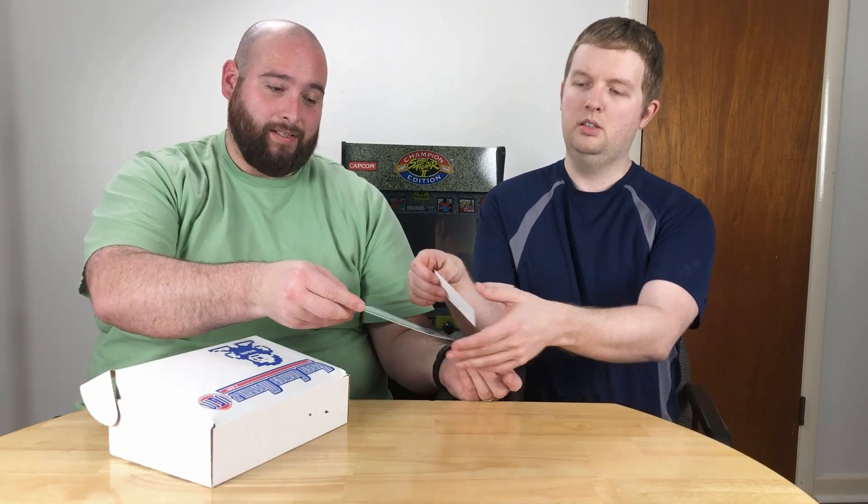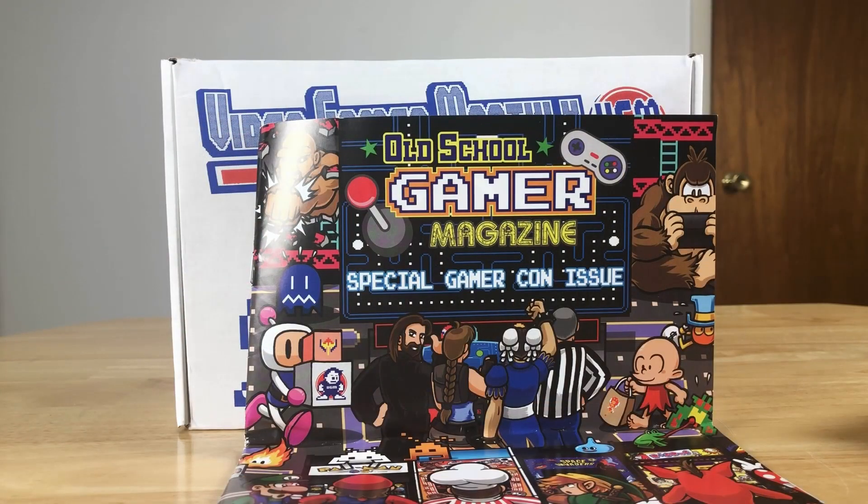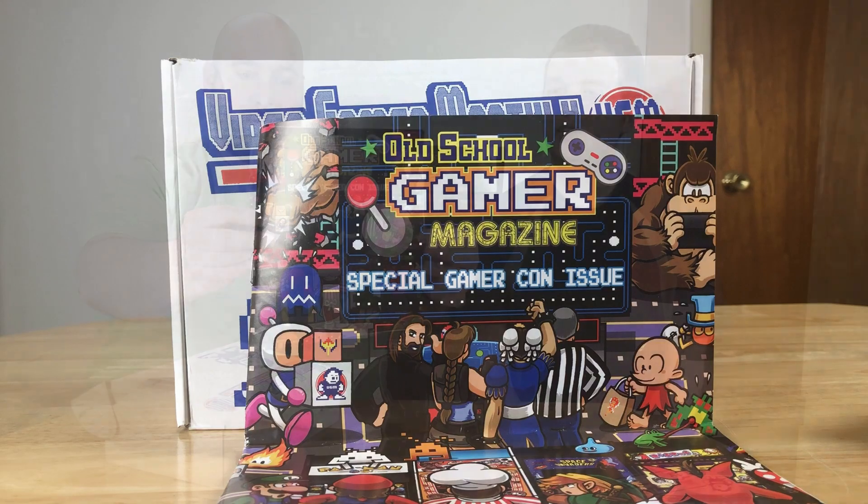Let's open it up! Right off the bat we got some library update cards and a magazine — it's a special Gamer Con issue of Old-School Gamer Magazine. That actually looks really nice. If you grew up in the day, it was all about gaming magazines for getting any of your information. I think this one is from 1991 — that's neat.